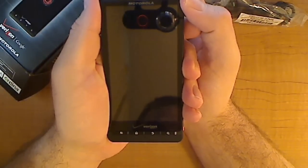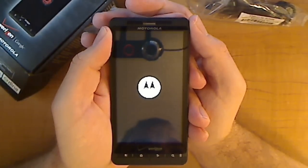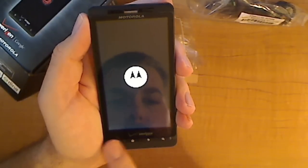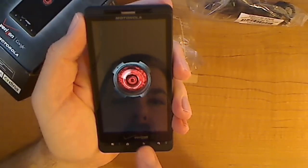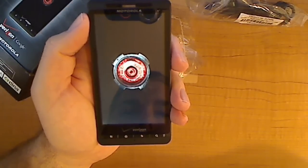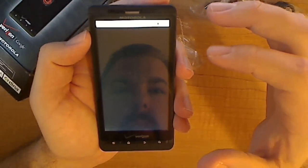Here we go, guys. Holding it down. Let's get the volume cranked up. That is a beautiful screen — I know it's not really coming across to the camera very well, but that is a beautiful screen. You have four actual buttons down here — not touch sensitive — a menu, home, back, and search key. Alright, so here's our first startup. Welcome to the Droid X. That's the first startup.